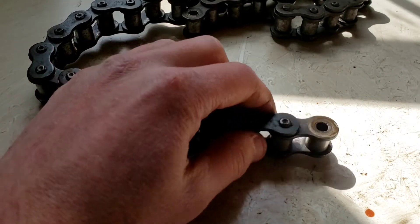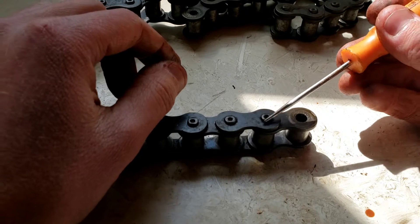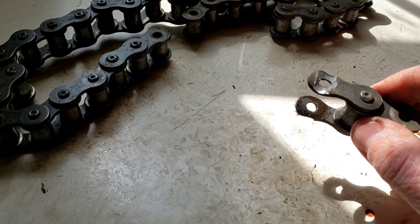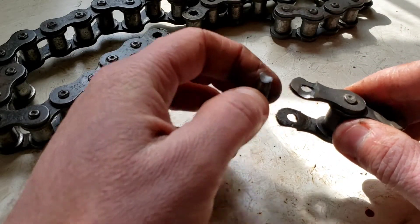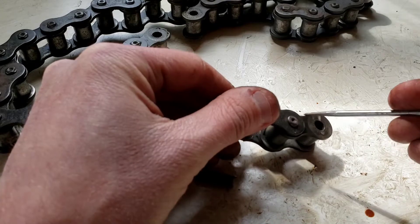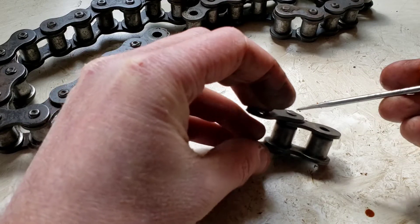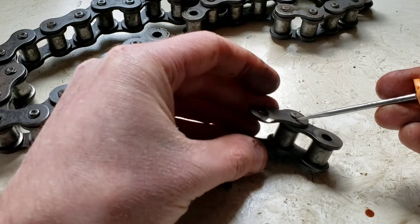Well, this chain is a little different. When I ground off one of these, it ended up being flat — the pin inside was all one piece. Basically this top plate, the bottom plate, and the rivet on both sides were all one unit. The pin inside is one piece with the two plates, so you can't just grind the top off and then pop the pin out of the bottom.